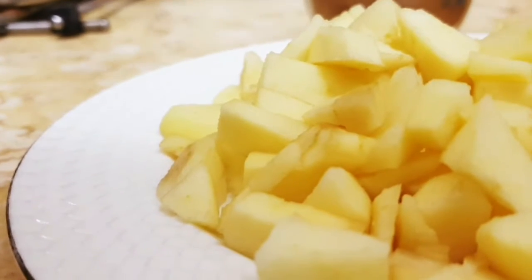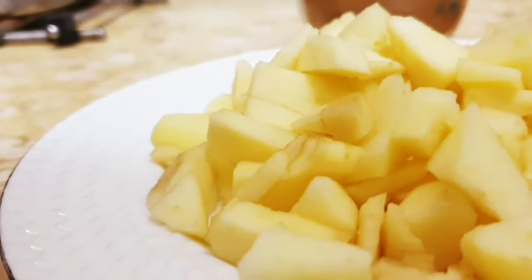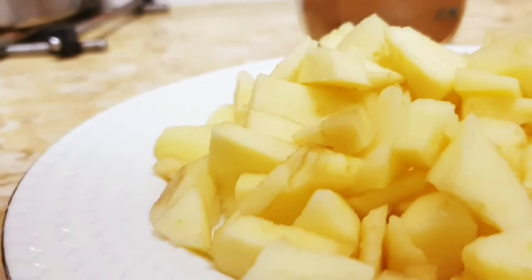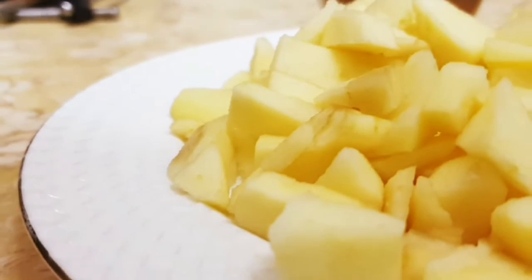Hello everyone! In this video we will be making apple cinnamon rolls. If you want something for breakfast in the morning, this would not be a quick recipe, but here we go.